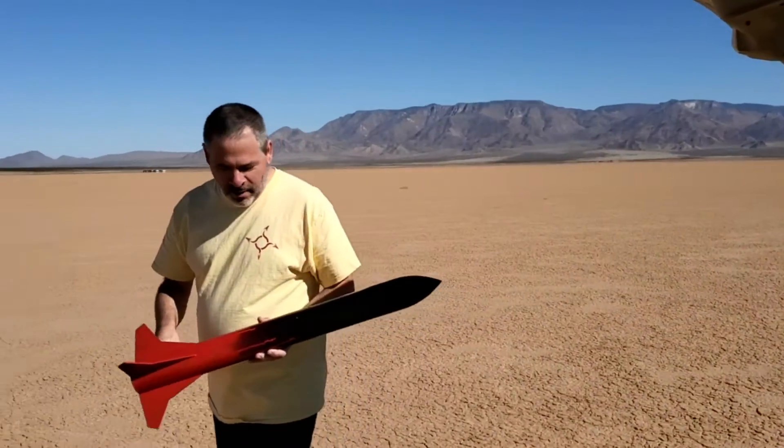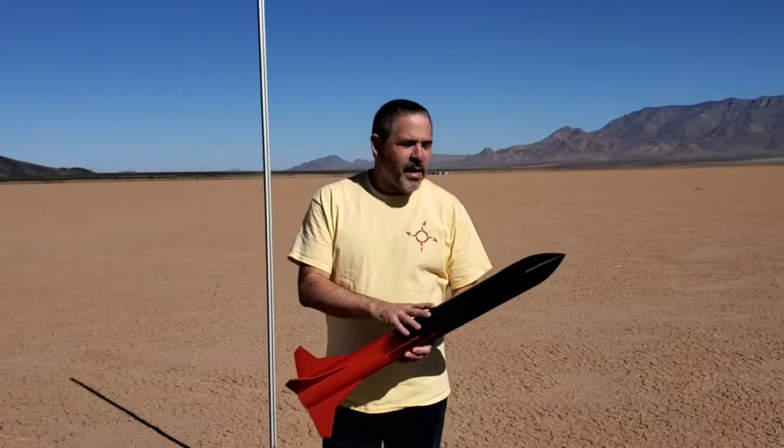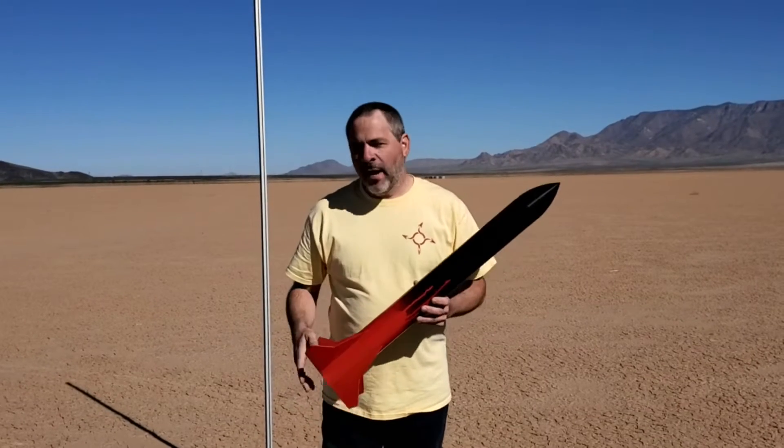This is the rocket we're going to be using for all of the test launches with the different fuels. It's a three-inch diameter rocket and it weighs just under a thousand grams, including the motor.